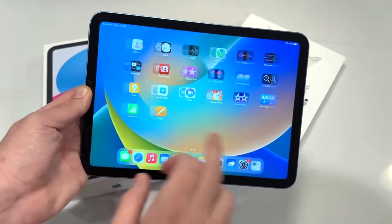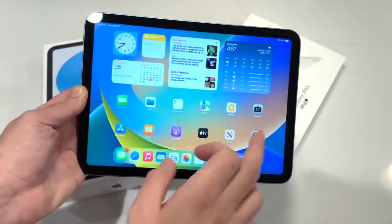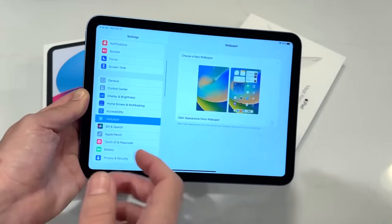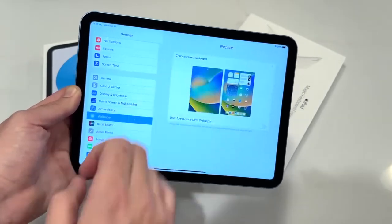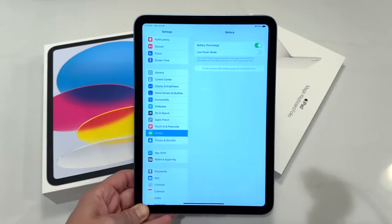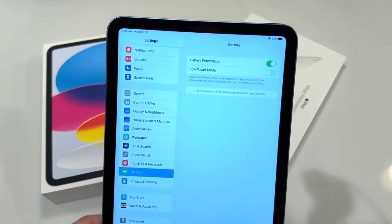You also have the Weather app with iPadOS 16, which is pretty cool. I have to say, I think Apple has a real winner here in terms of value. I wish it was more like $399, but I think a lot of people are going to get their hands on this one and be quite happy. I'll be keeping my eye on the battery life as well.